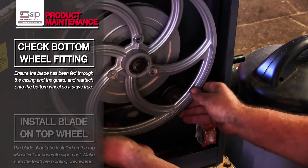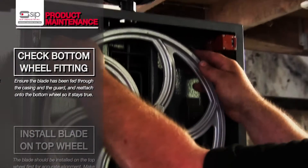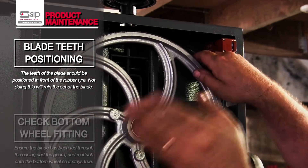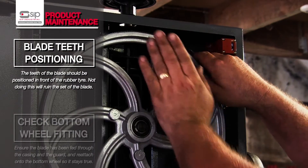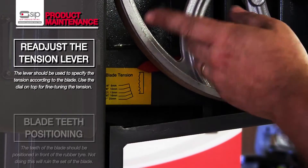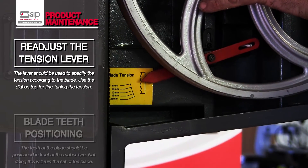Giving a few turns of the wheel, we want to position the blade so that the teeth are just off the front edge of the rubber tire on the wheel. Being a skip blade, every other tooth is set in the opposite direction. If we push it too far back, it will take the set out of the blade. Make sure the teeth are just forward of the rubber wheels on both wheels before bringing the tension lever back.